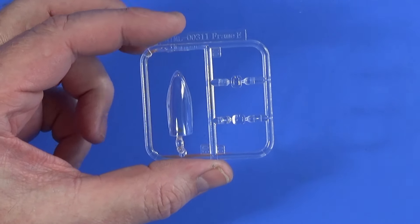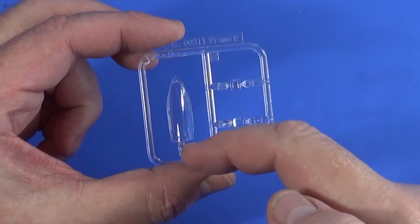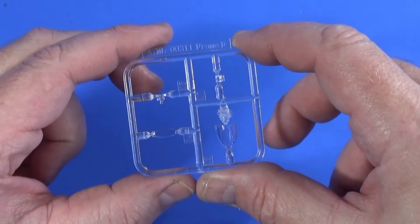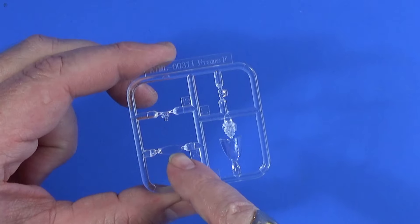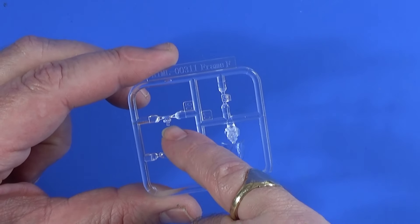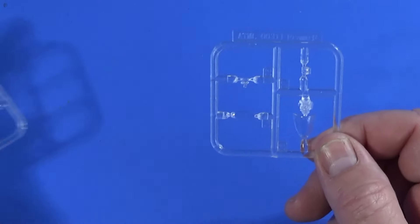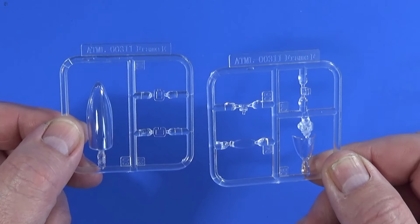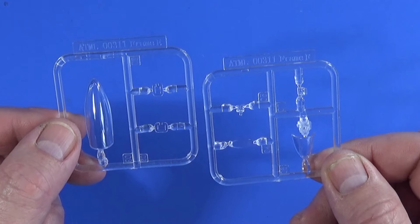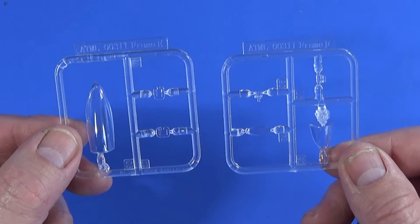Frame E is the first of the two transparent frames, containing the main canopy and two of the camera windows for the nose. Frame F is another transparent frame with the windshield, an insert that goes inside — possibly a gun sight — and the forward-looking camera for the nose should you want it. It's slightly odd that these are spread across two frames, but those are your transparent parts. You could conceivably convert this to a Mark I or Mark II, but as moulded it's the FR5.